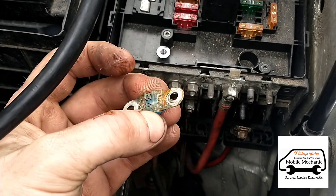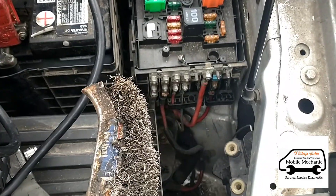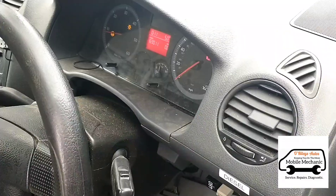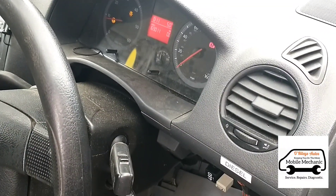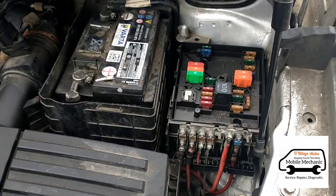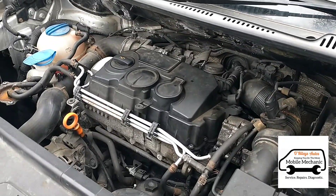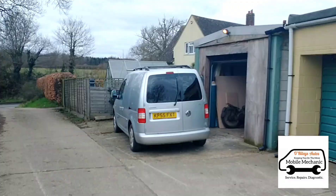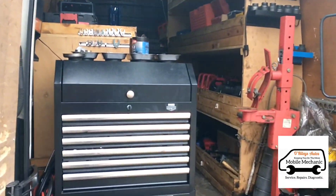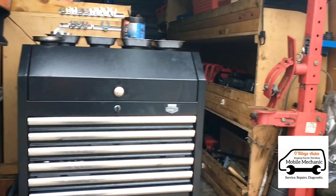You can see there why it wasn't working. Now we've wire-brushed it up, put it all back together and hopefully it should be fine. We're going to remove our diagnostic machine now - all sorted. We'll see you at the next one, which is a Ford Fusion.